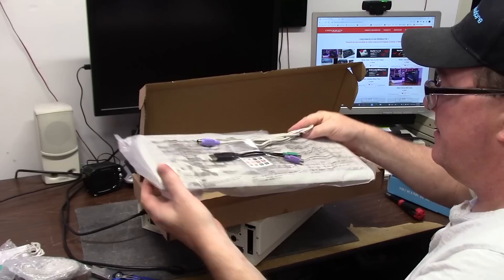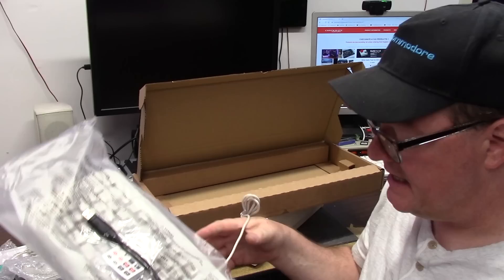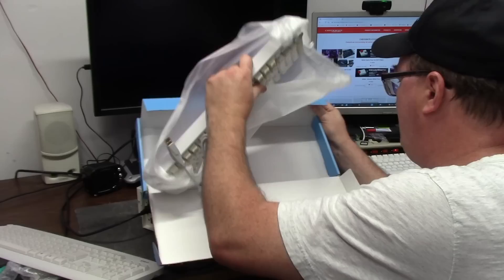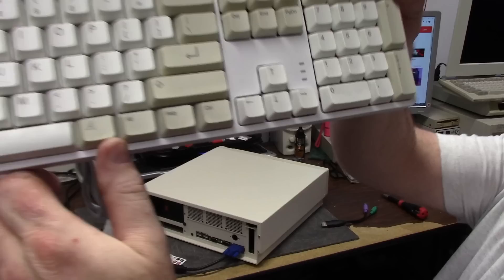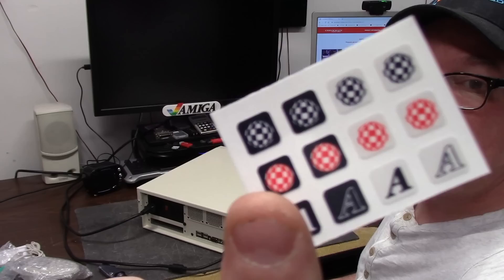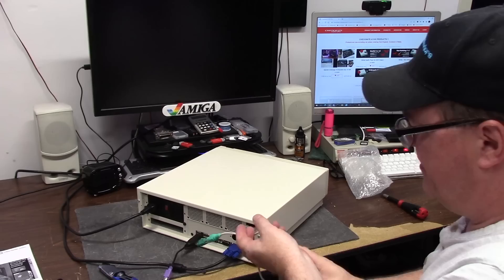Inside the kit is a PS2 keyboard with an adapter and Amiga key stickies. There was also another keyboard in the box called a mechanical keyboard - this one looks really cool too. I should just use this one. That is top shelf. This is a Windows keyboard and that's why you get the stickers. You can get a Boing Ball sticker.